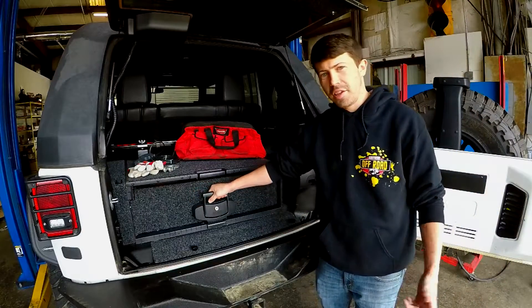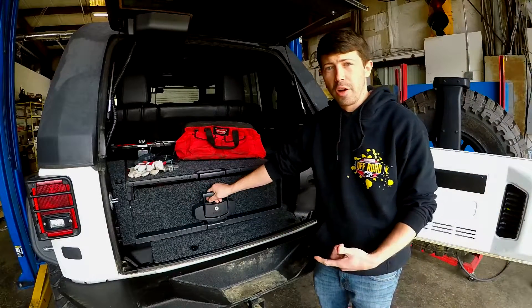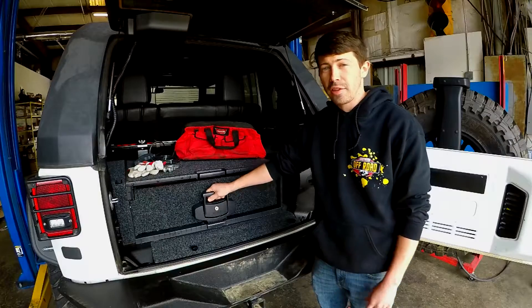Hey folks, Alex here with Southern Off-Road. Today we're going to show you ARB's Outback Drawer System.